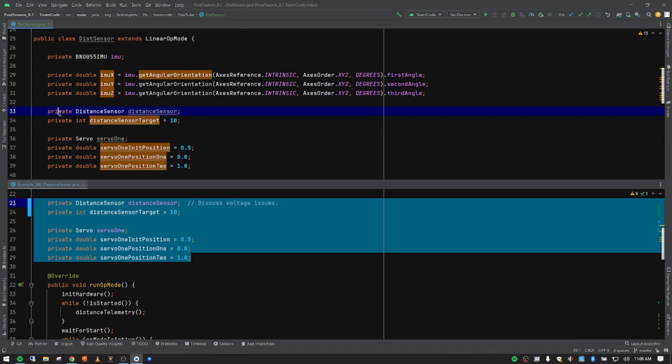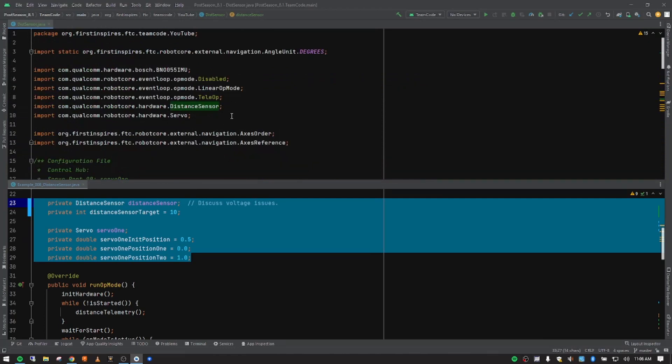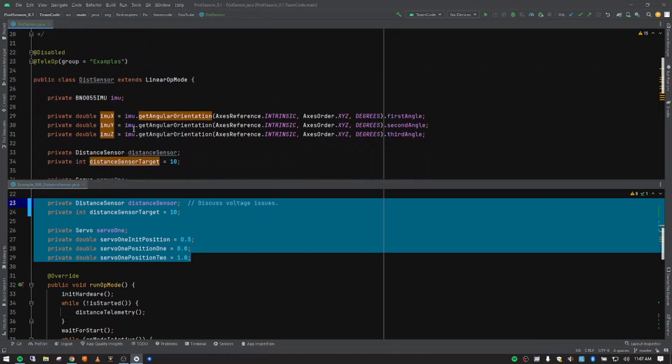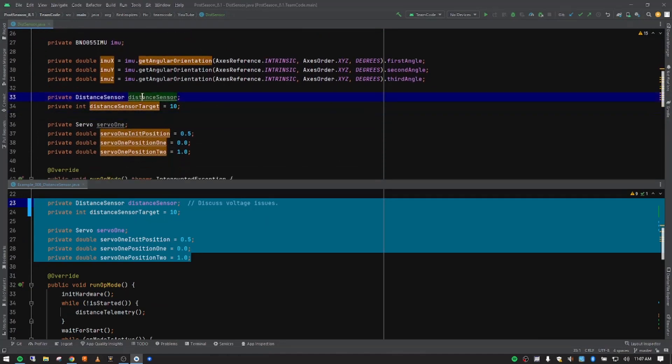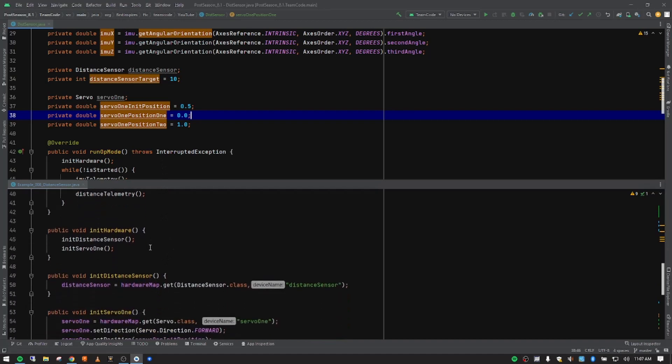Getting back to the variables: we're setting this to private, calling the DistanceSensor class, and if it's set up correctly we should see an import for the distance sensor appear automatically in Android Studio. We're naming it 'distanceSensor.' We're also going to have a target distance variable to use when moving the servo from one position to another, plus an initial position, position one, and position two for the servo.